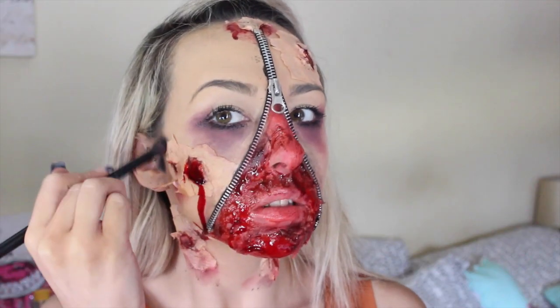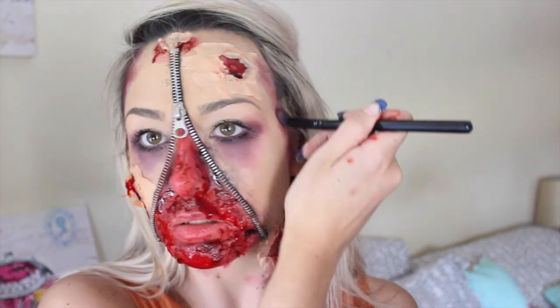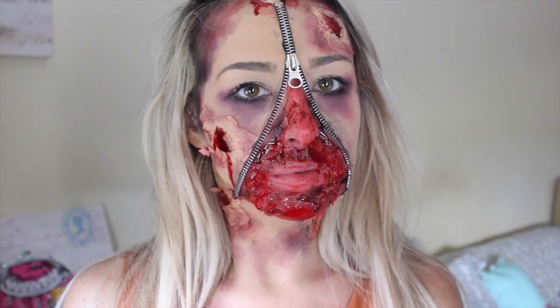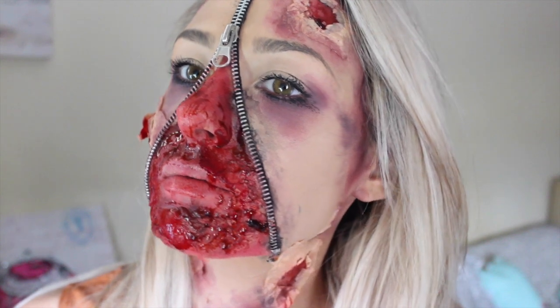Then I'm going in with that red and black shadow around the borders of my face to make it look like my skin's all decayed — I'm basically a zombie zipper thing. Keep going until you're happy and make it as gory and disgusting as you possibly can. I was actually happy with how it turned out — I'd try the tissue paper a little thinner on the cheek next time but all in all it didn't turn out too bad. I hope you guys enjoyed this look and I'll talk to you in my next video. Bye guys!